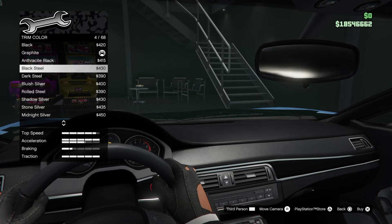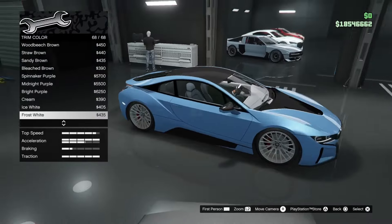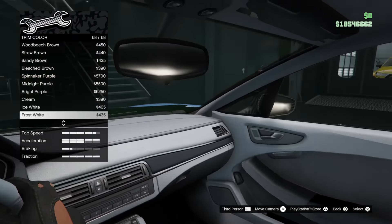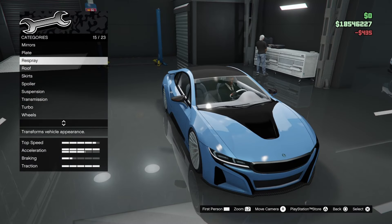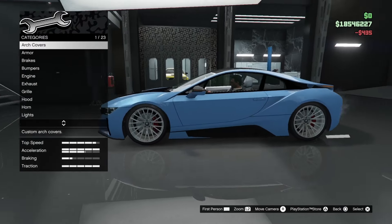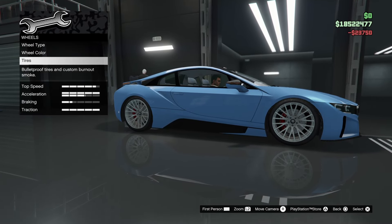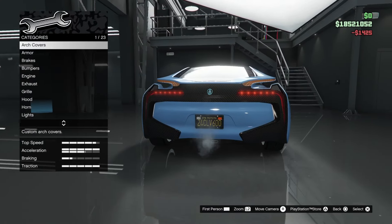Moving on to interior — I think I'm going to make it white, frost white. Look at the interior: this car actually has a pretty nice interior. I like it. There we go — I think I am done.